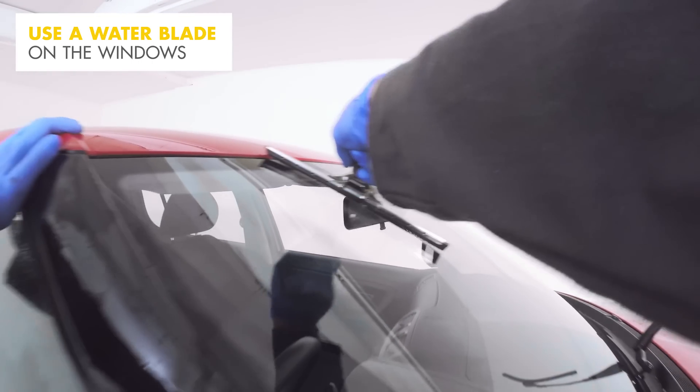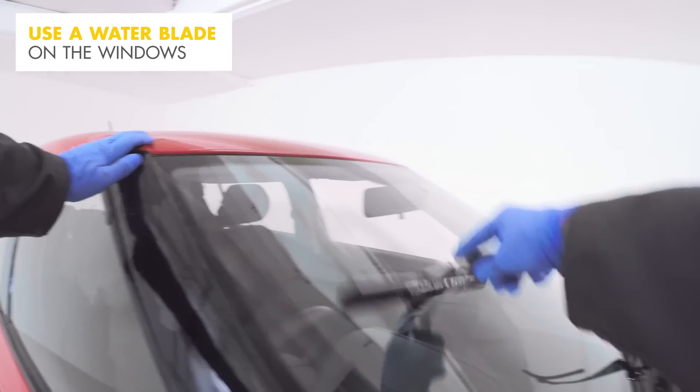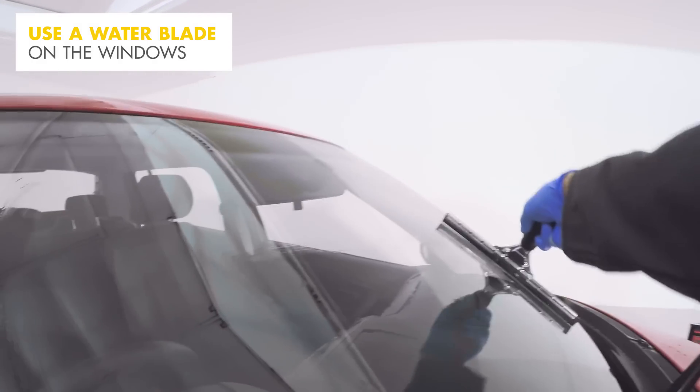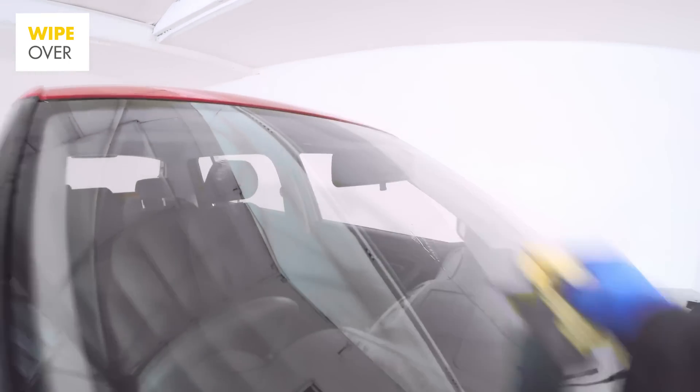The best way to dry your car is top down — this will make sure that there are no watermarks left behind. Get any excess water off the windows using a window blade, and finally wipe down the rest of the car.